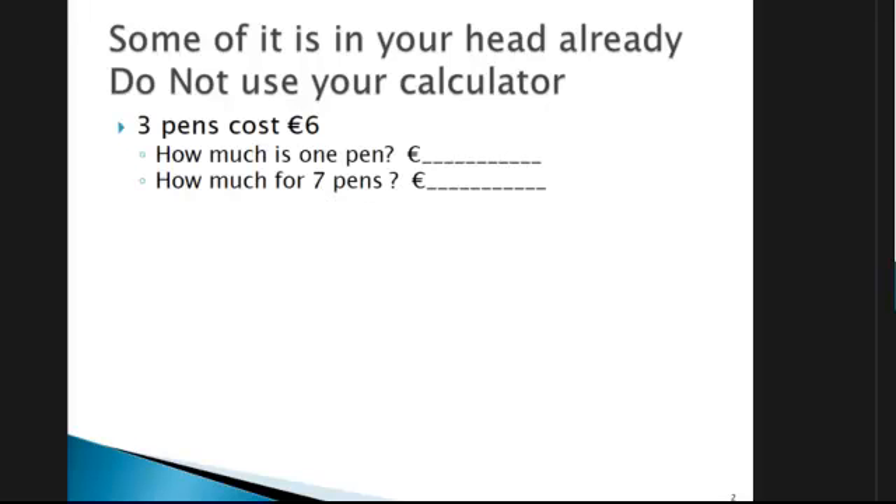Looking at these very simple questions here: you've got three pens and they cost six euros. First of all, how much is one pen without using a calculator? And then if you know the price of one pen, how much would it be for seven pens?